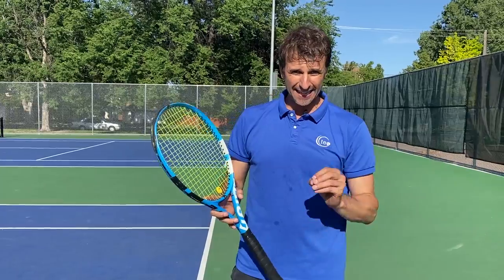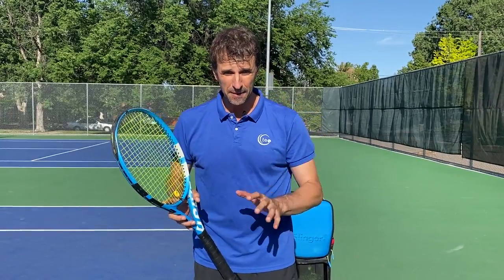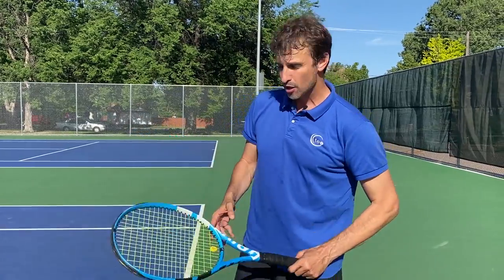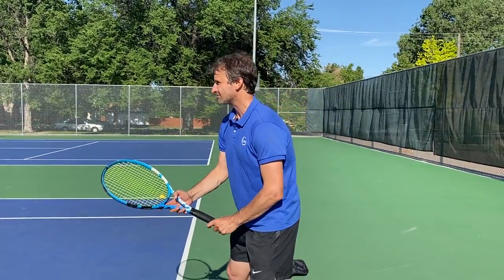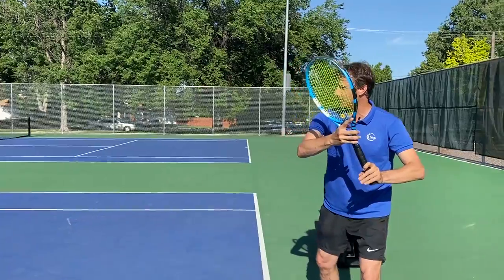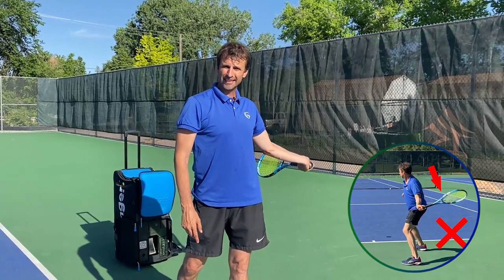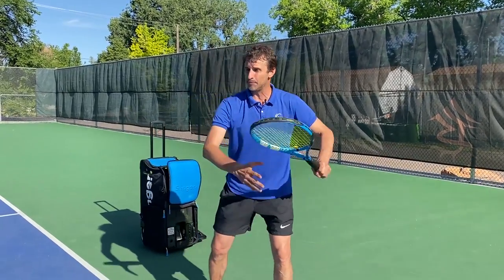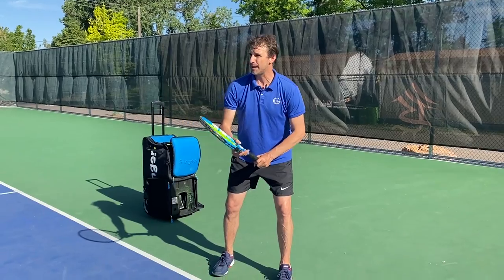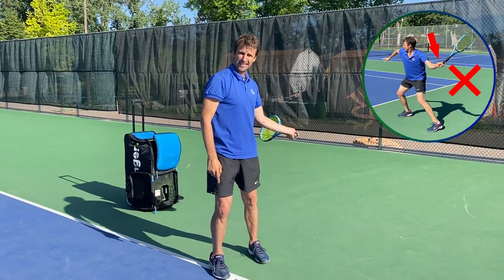We're going to get started with this forehand backswing issue. Let me tell you what the problem is — and it's a problem that I had on the tour. I played 11 years on the tour and I had a tail on my forehand. What's a tail? When you prepare on your forehand and you bring the racket up like this, so the racket tip is up, the extra tail means that when the racket goes back, it starts to go behind the body. We call this breaking the plane. You're not able to keep the racket on this side of the body, and my wrist and hand would lay back like this.